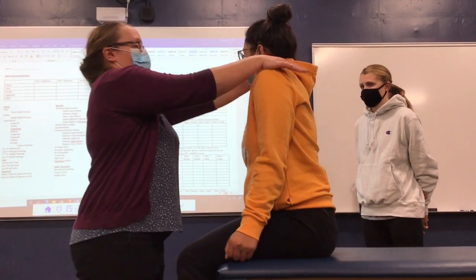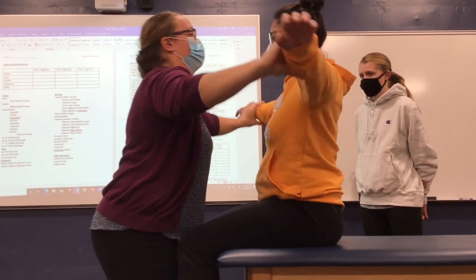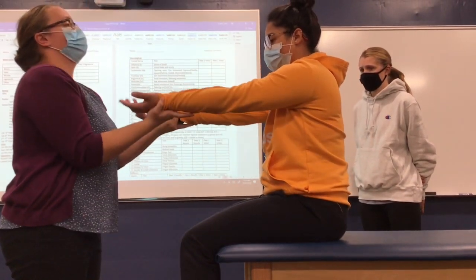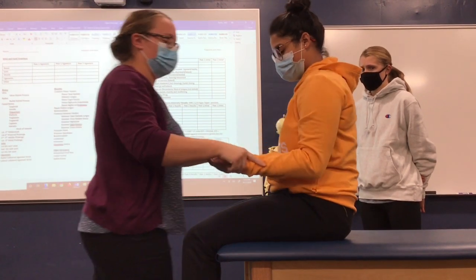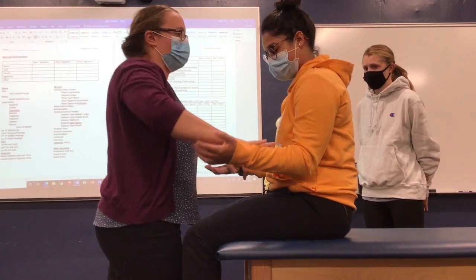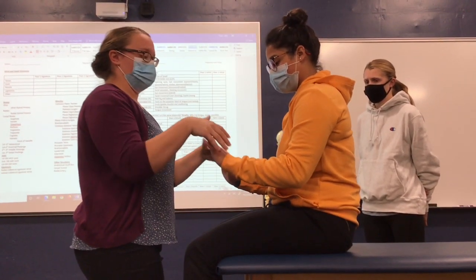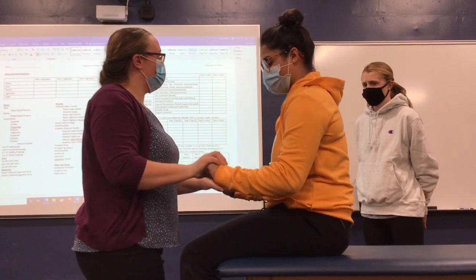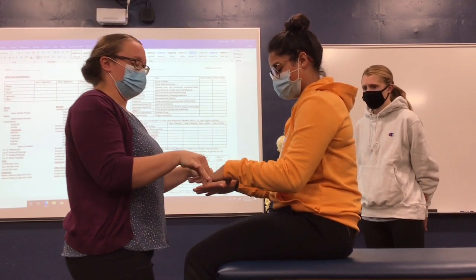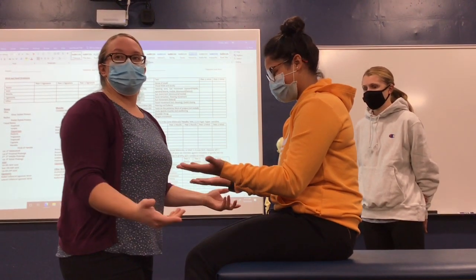Always start with shoulder shrug, then move to rotator cuff. Hold each position. Then flip, elbows bent — test rotator cuff again, then back to nerve testing. Push down, flex up, hands closed, and we're back to nerve and forearms. Bring them down and hold. Fingers out — nerve. We basically hit everything in a very quick sequence.